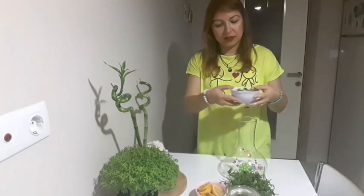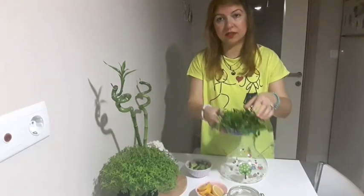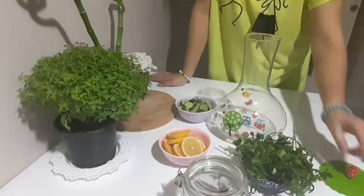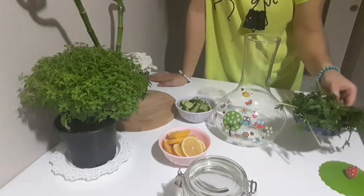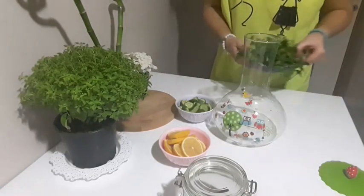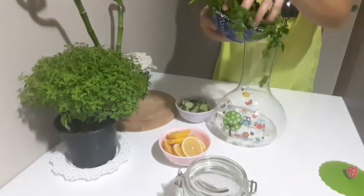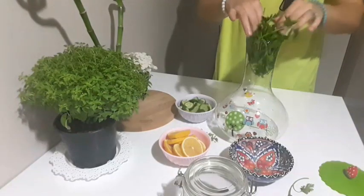Şimdi içerisine öncelikle maydanozları ve taze zencefili atacağım. Retoks suyumuzu hazırlamaya başlıyoruz arkadaşlar. Eğer elimde yeşil elma olsaydı yeşil elma da içerisine katıyorum normalde, ama bulamadığım için bugünkü hazırladığım yeşil elmasız olacak. Öncelikle maydanoz ve taze zencefillerimi atıyorum içine.